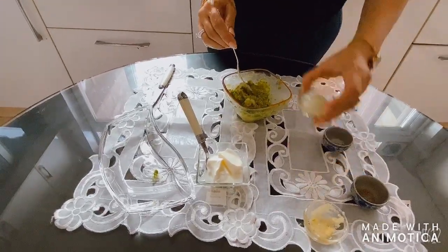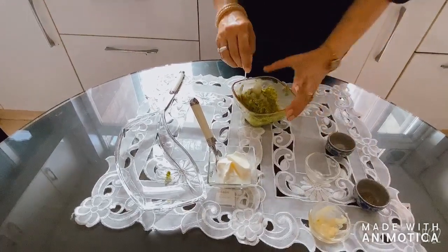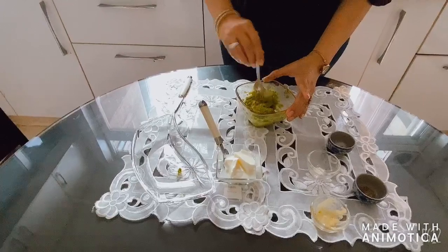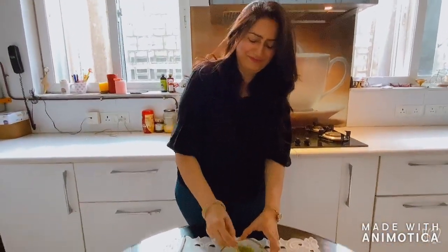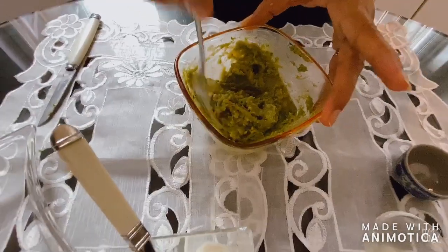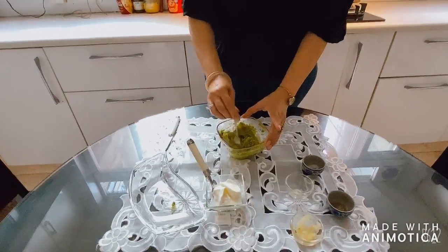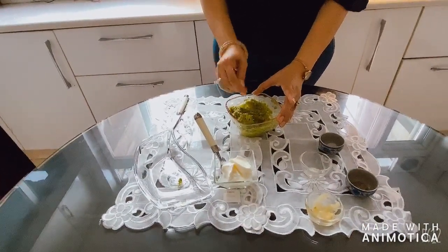And one spoon of squeezed lemon — I am using my frozen lemon cubes, but you can use fresh lemon also. So your dip is ready. Now I usually add a little bit of hung curd to give it a pouring consistency.